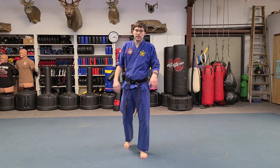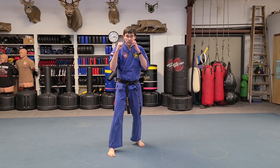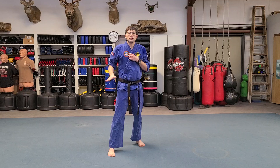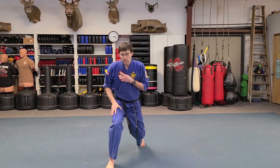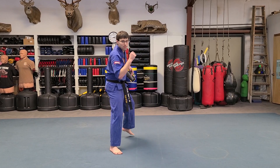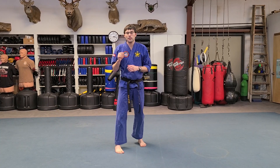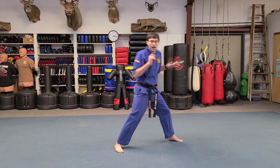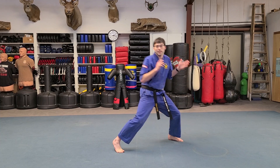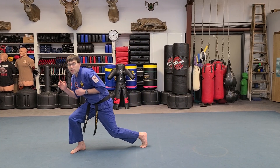Now let's switch to the other side leading. You're going to have your right foot forward in your fighting stance. You take your lead foot, step forward, leave that back leg there, and bring it right back. Then you take your back leg, step back, leave your front foot. Then to the left, out and back. Then to the right, out and back. Make sure you turn those hips when you go left and right.